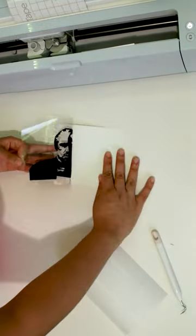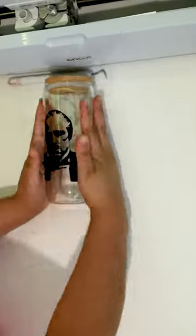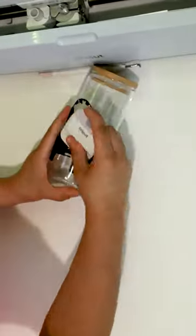The next step was easy. I just placed my design onto the glass cup and used the scraper tool, making sure there aren't any bubbles on the design.